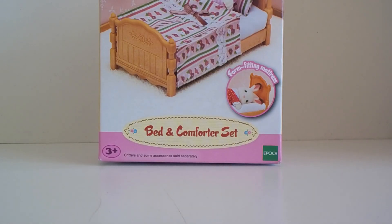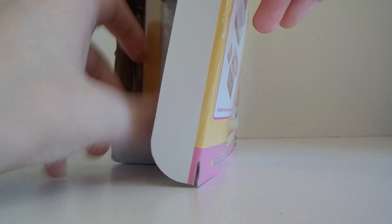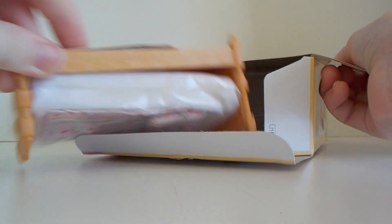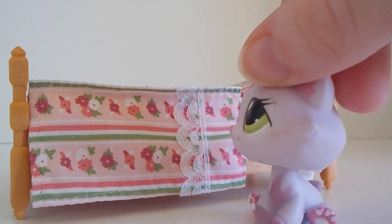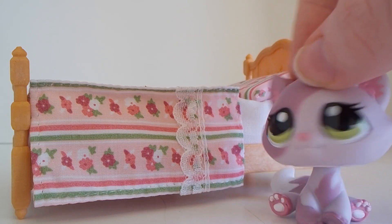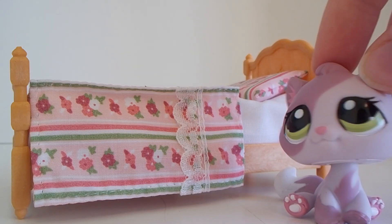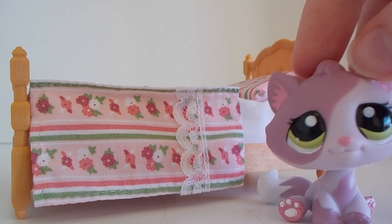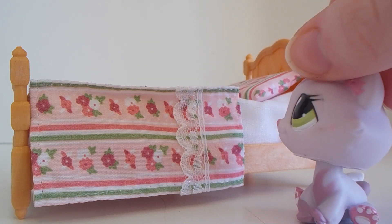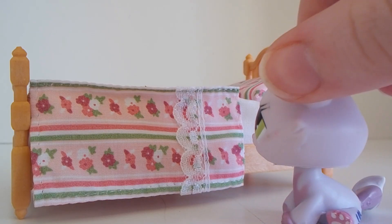Next we have this bed and comforter set. Here's the bed — it's really cute, but there are a couple nitpicky things I have to say about it. First off, I was expecting the bed to be a little bit smaller. It's not wider than I thought, it's just longer than I thought. And the quilt that goes with it is a lot smaller than I had imagined — it barely covers half the bed. The quilt's small and the bed's pretty big. It's just not what I expected, but it's still cute.